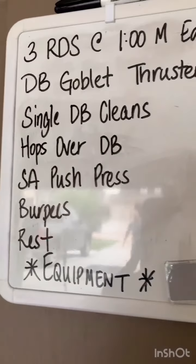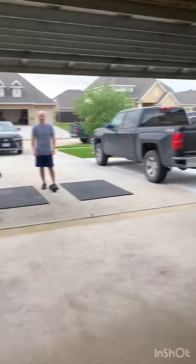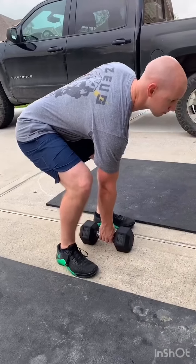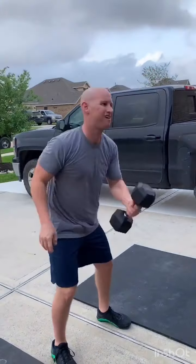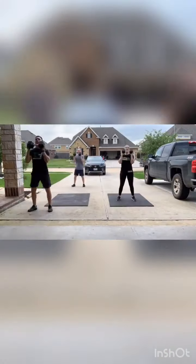Quick change to the workout — it's actually single dumbbell cleans right after the thrusters. We forgot that — by 'we' I mean Coach B. We're going to demonstrate what the dumbbell power clean looks like. You're going to get in that clean position so shins are fairly vertical, open up those hips, and bring it all the way to your shoulder — just single arm. You can switch back and forth whenever your heart desires. Basically from the ground to the shoulder with every single rep.